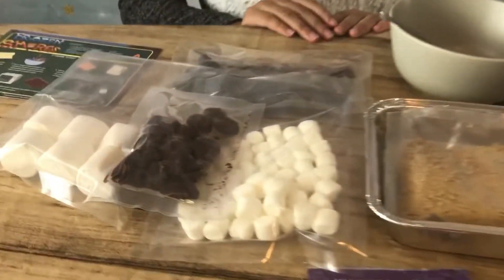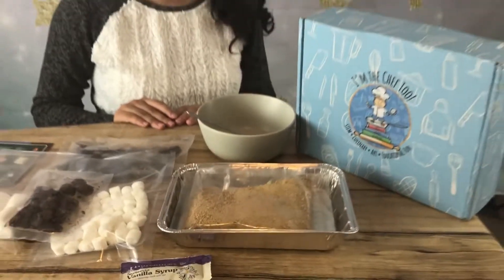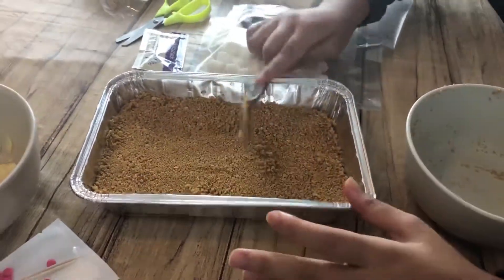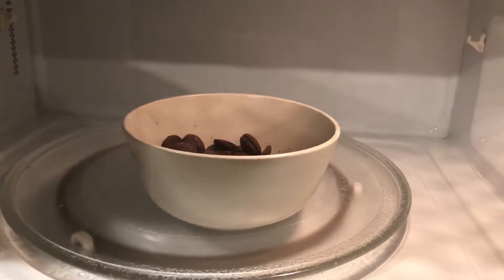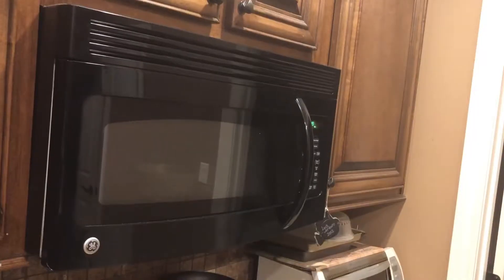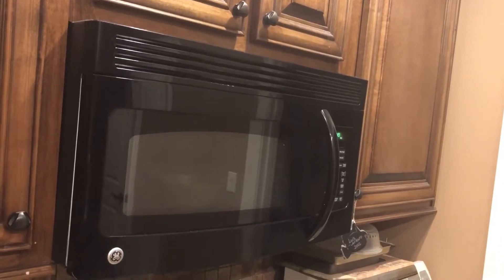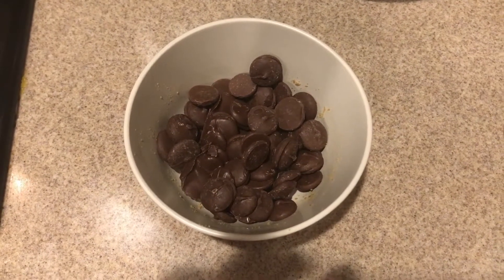Now let's make the s'mores. Here are all the ingredients that we will be using today. With the cracker crumbs you have to put it in a texture with wet sand, and then you want to microwave the chocolate as much as you can until it's all melted, and we also have to mix it up so it doesn't stay like that.